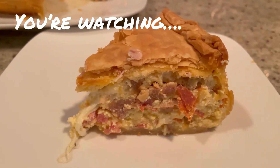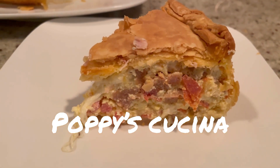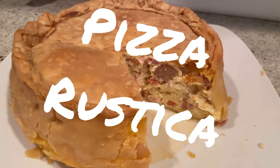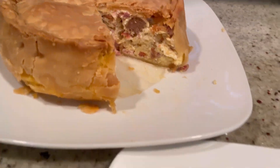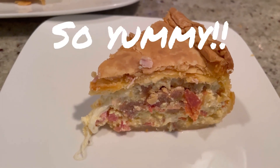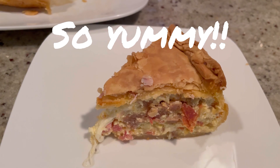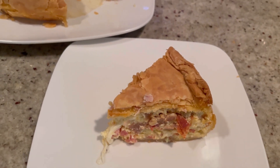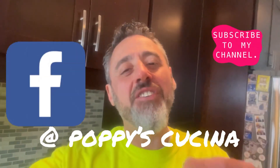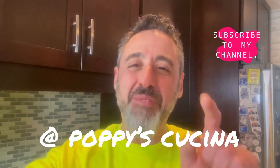With Easter right around the corner and a lot of requests for this, it's time to make the pizza rustica. Look at it — so good, so easy to make, though it takes forever in the oven. It's amazing! For a full copy of today's recipe as well as the drink, check us out on Facebook at Poppy's Cucina.